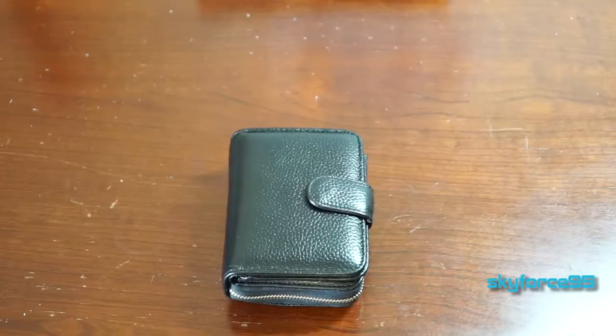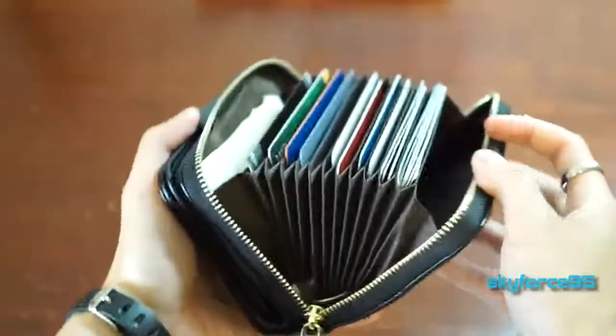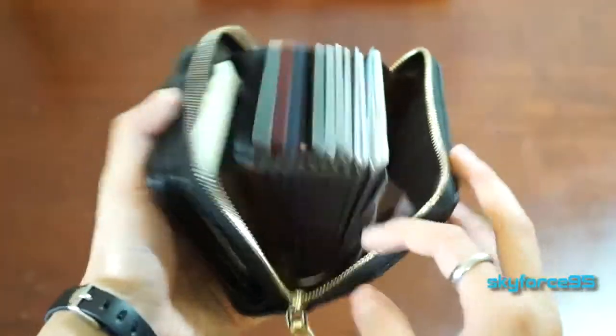Hey guys, this is Skyforce95 here. I'm reviewing a new wallet that I got. This is the Bureau Like Accordion Wallet, and it's accordion because the way you can store cards is like an accordion, just like that.